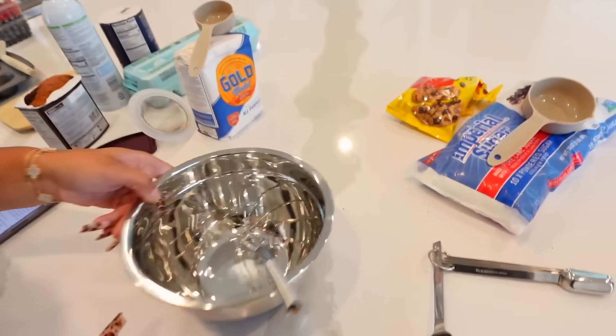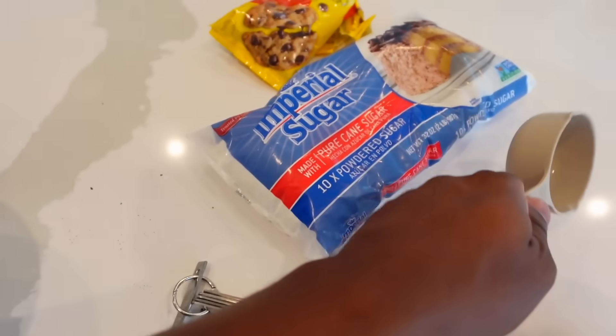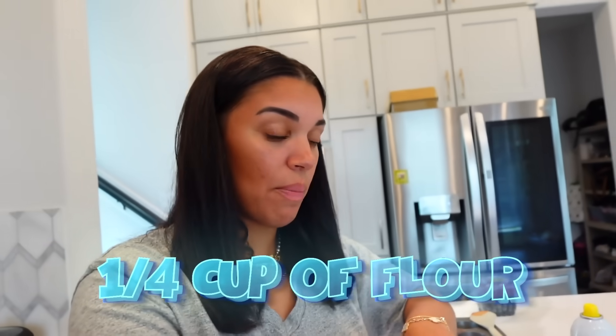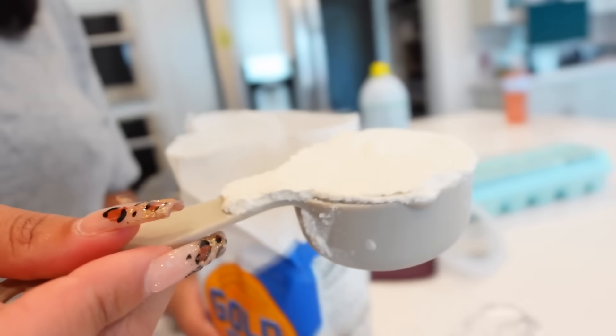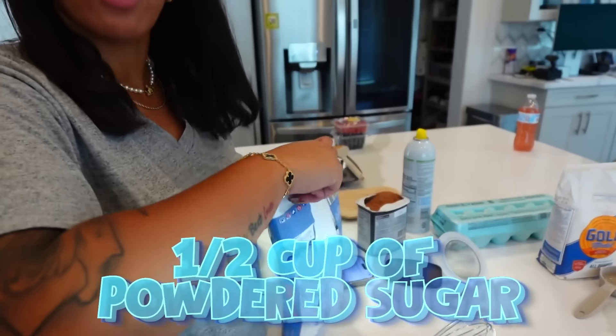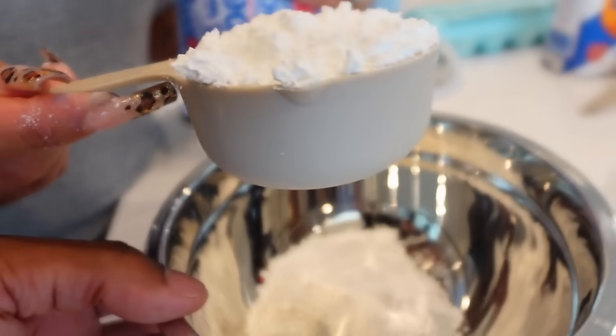Now we mix our dry ingredients together. We need one-fourth cup of flour — make it level and even. Then one-half cup of powdered sugar, which the recipe calls confectioners' sugar. That's a lot but we pour it in. Then just one-eighth teaspoon of salt — be careful, that salt is no joke.